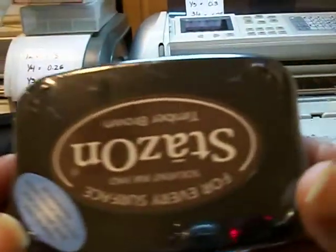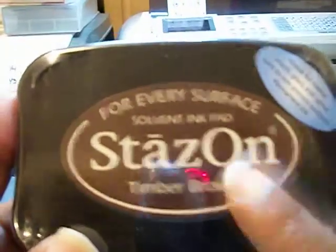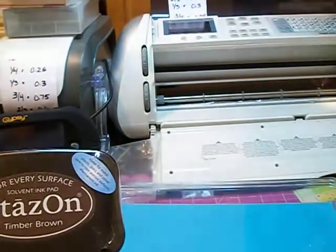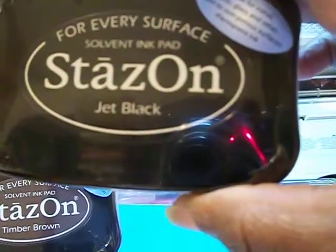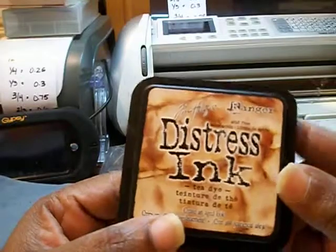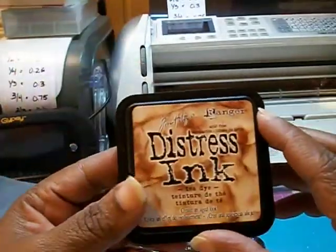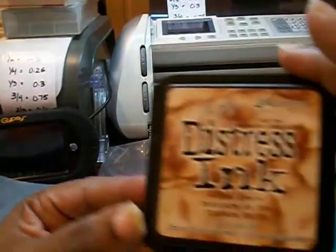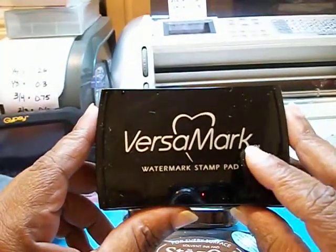I got some Stazon ink because I like doing goodie bags, and I was told you can use Stazon ink to stamp on cellophane bags. I got Timber Brown and Jet Black Stazon ink. I also got the Distress Dye ink from Amazon — Miss Mary at Cards TV uses this dye a lot, so this is my first Distress ink I've owned. Hopefully in the future I'll get some more. And the VersaMark pad, which I already opened and used because I wanted to see what the Lacy Borders looked like.